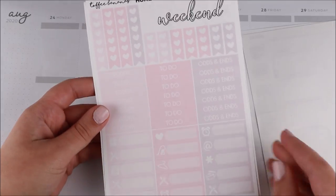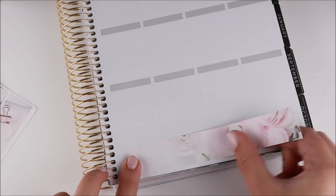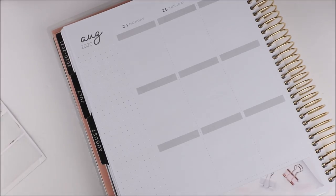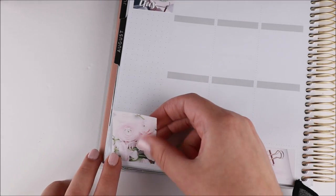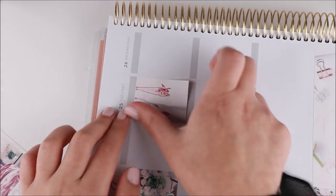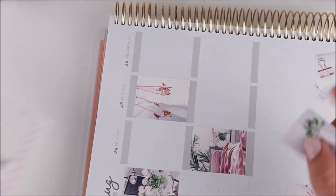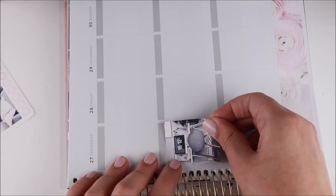Hey guys, it's Shanee and I'm back today with another plan with me. For this week's spread I'm using this kit from Paper Shire, formerly known as Toffee Bananas — that's why it says Toffee Bananas on all the sticker sheets. I had this beautiful mini kit called 'Home' that I picked up quite a while ago from her shop, prior to the name change which was about a year ago. I thought the quote box was super cute — it says 'You Got This.'